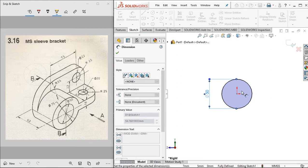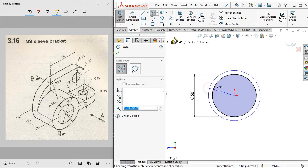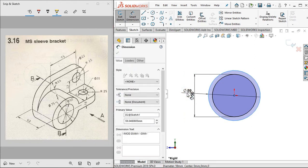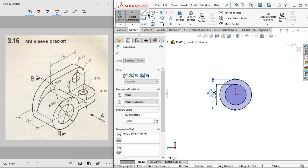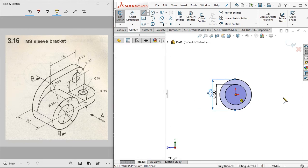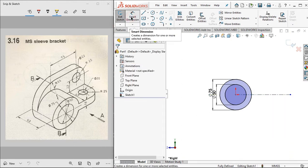Set the larger circle to 75 millimeters. Then click to this line and click for construction. Right-click and click select, then click smart dimension.